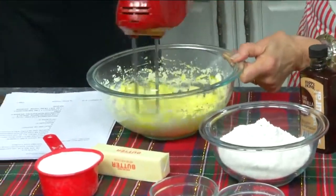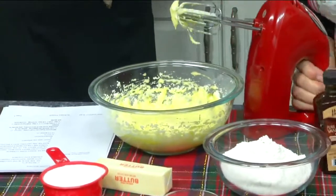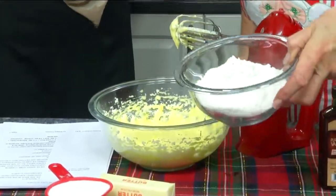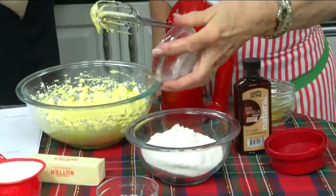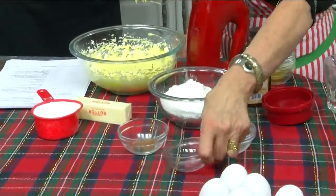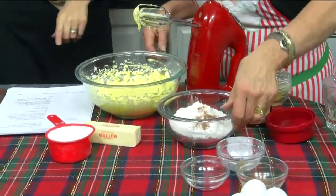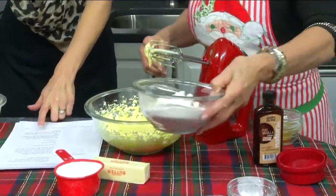That's nice and smooth. And then in here I have a cup and a half of flour, a teaspoon and a half of baking powder, half a teaspoon of salt, and an eighth of a teaspoon of nutmeg.